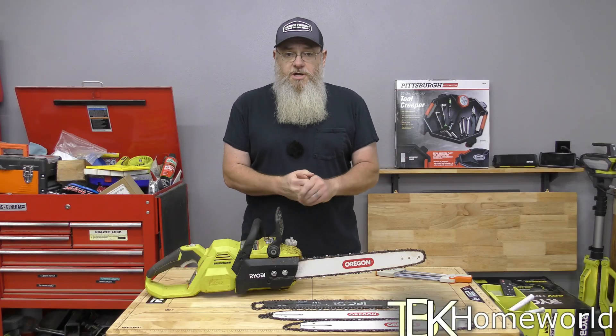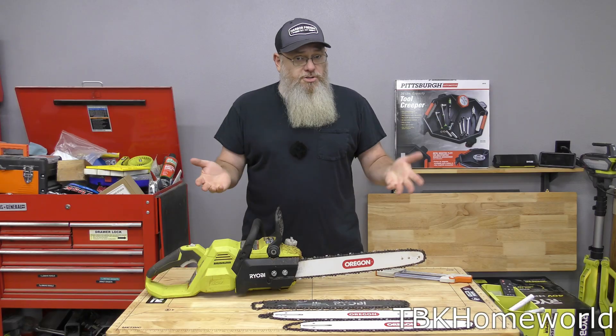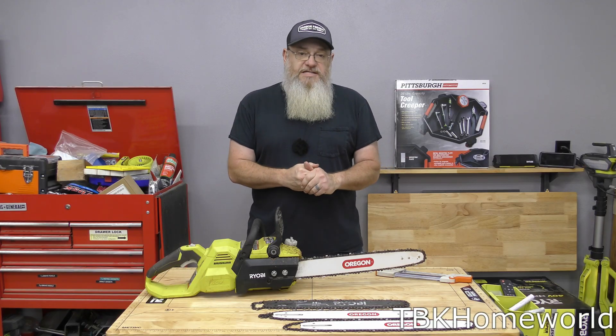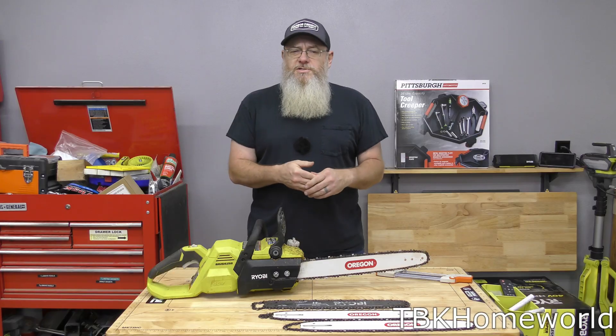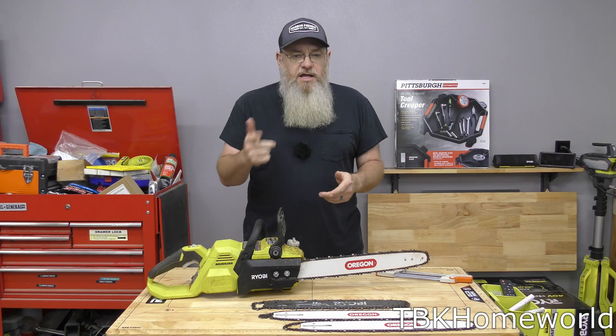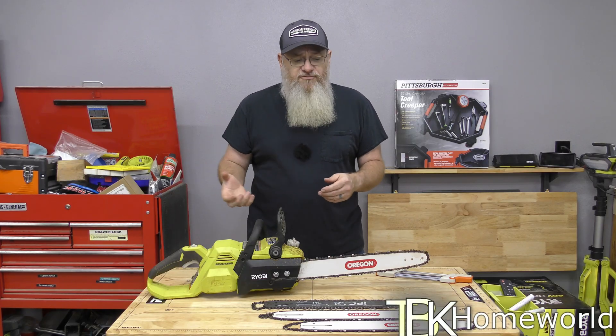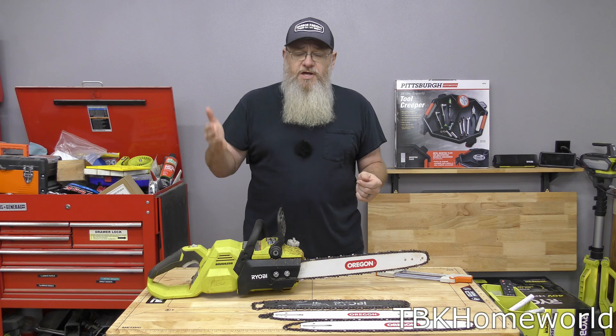If you own a Ryobi chainsaw or are thinking about getting one, one of the first things I'd recommend is to buy a new chain. The bars are okay and won't cause problems, but definitely pick up at minimum a new chain — the chains make a significant difference and the quality just isn't there with the stock. As for whether you should stick with the 14 inch bar and chain or upgrade: if you're doing sapling work with fresh wood, the 14 inch bar will do fine. But if you're ever cutting thicker material, absolutely pick up the longer bar. The 18 inch did a phenomenal job — the times prove it.